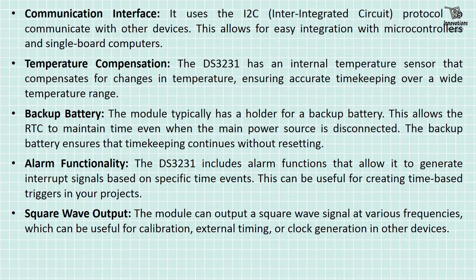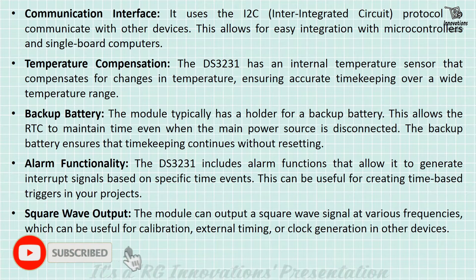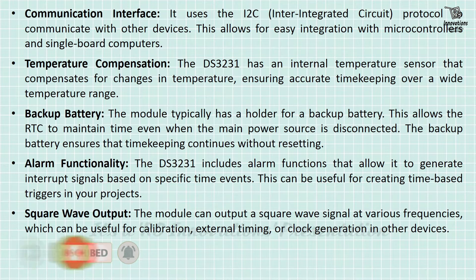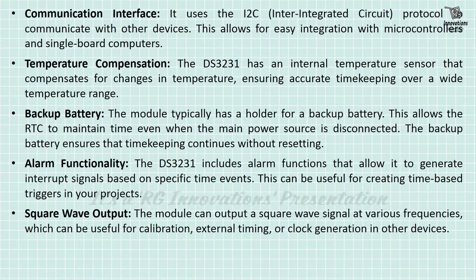Communication interface: It uses the I2C protocol to communicate with other devices, allowing for easy integration with microcontrollers and single board computers. Temperature compensation: The DS-3231 has an internal temperature sensor that compensates for changes in temperature, ensuring accurate timekeeping over a wide temperature range.